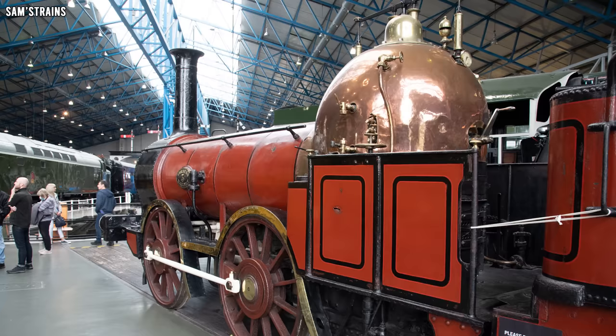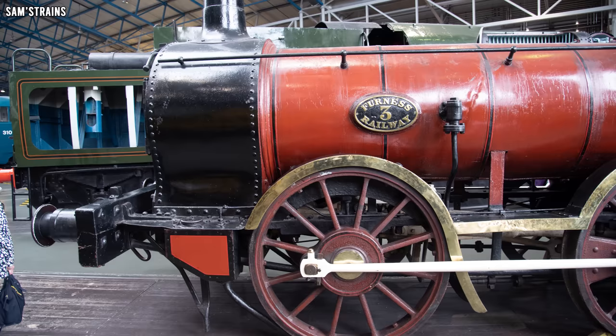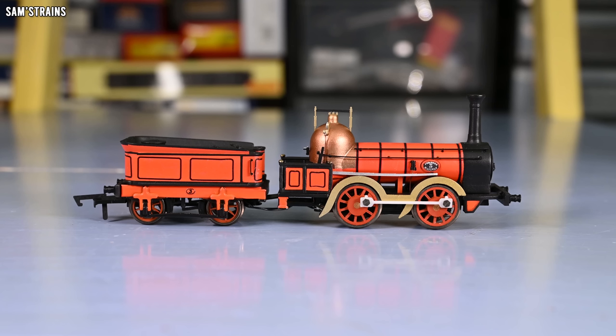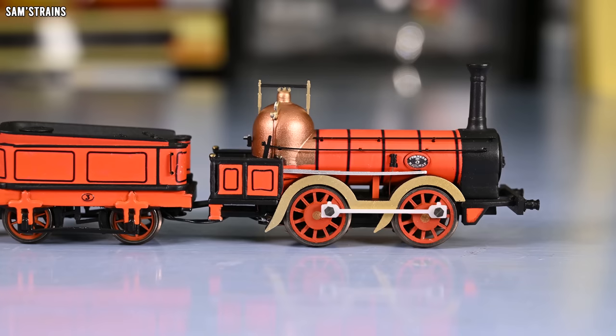Now we come to the summer of 2022. This next loco was inspired by a trip to the National Railway Museum in York, where I saw this locomotive — the Furnace Railway No. 3, or Old Copper Knob. I was just fascinated by this locomotive. When I first saw it I thought it would be nice to make a model of this thing, but then my second thought was that it would be a horrendous challenge to try and make something so tiny and so unconventional. But I thought and thought about it, and before I knew it I was working on a CAD design. And this is the loco that was born at the end of a lot of months of hard work — possibly my favourite of all the locos I've created.